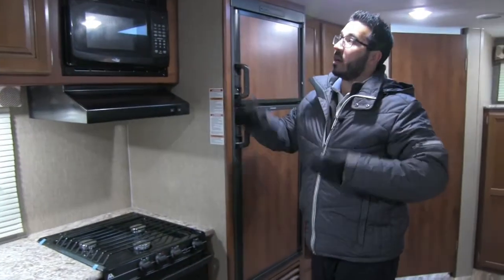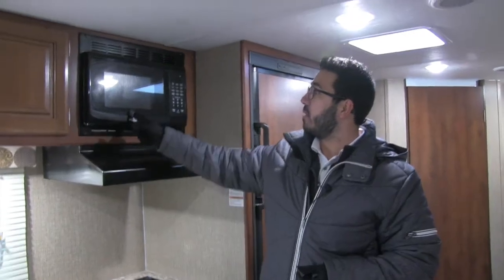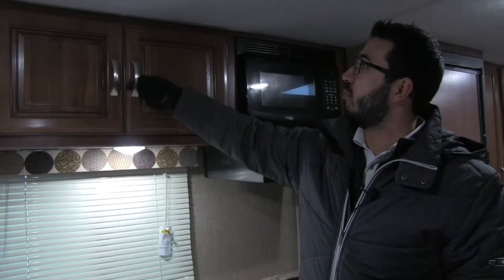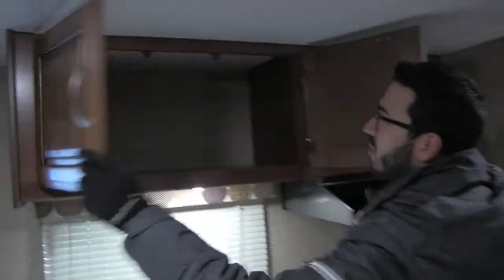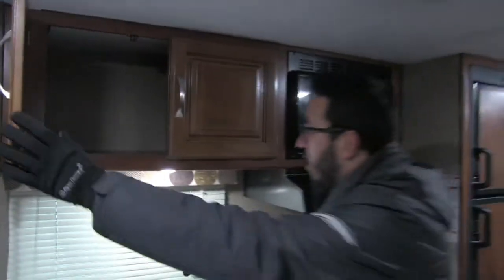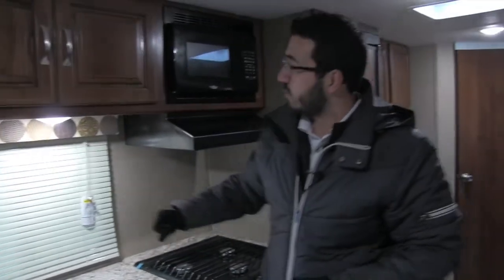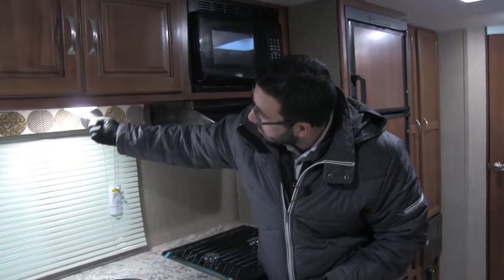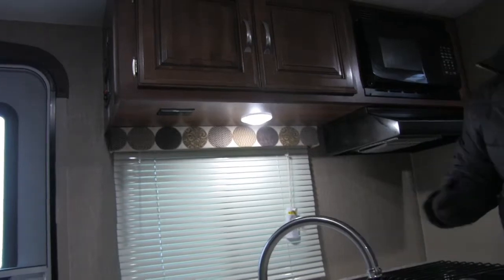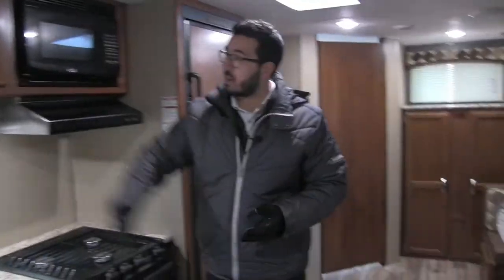Now if we take a look up top here, you can see you have your fully functional hood with a light and fan, microwave right over here, beautiful raised panel cabinetry with brushed nickel poles. When we open that up, you can see you have good pantry space right there. And then underneath is a nice big kitchen window so you can look out and see your campsite. Right here you have an LED light to make it nice and bright, and also an electrical outlet, so if you need to plug in a coffee maker or a toaster, you can do that.